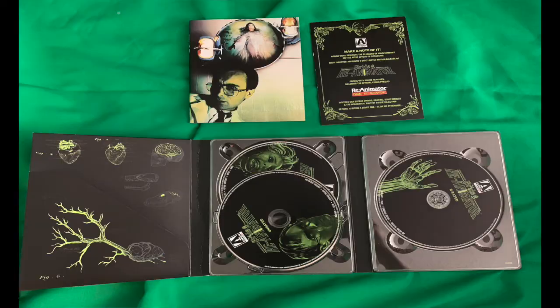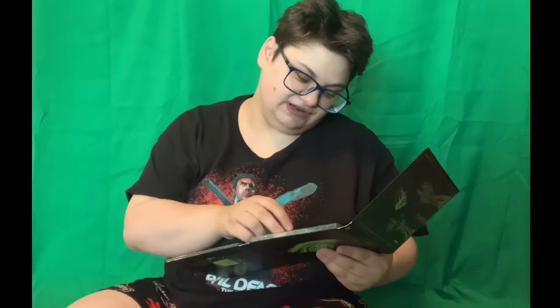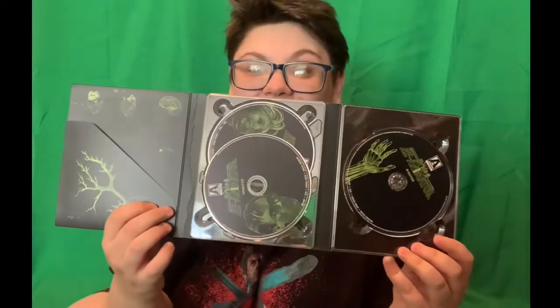And here are the movies. We've got one R-rated Blu-ray and one DVD and Blu-ray for the unrated version. That's what they look like.